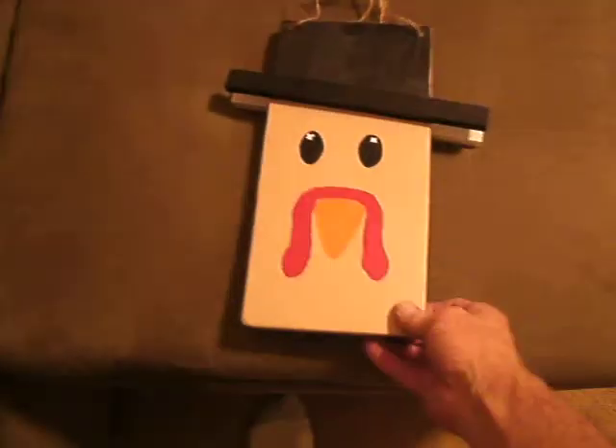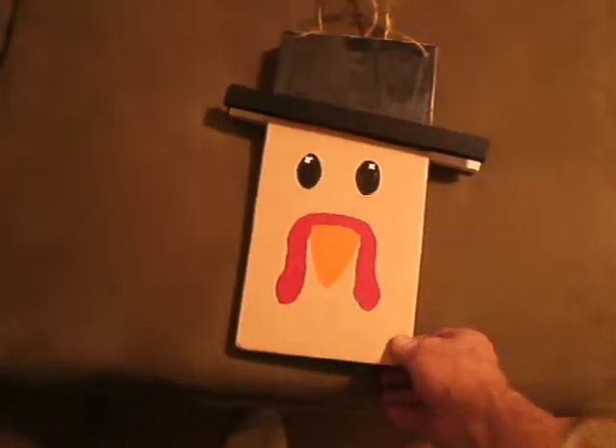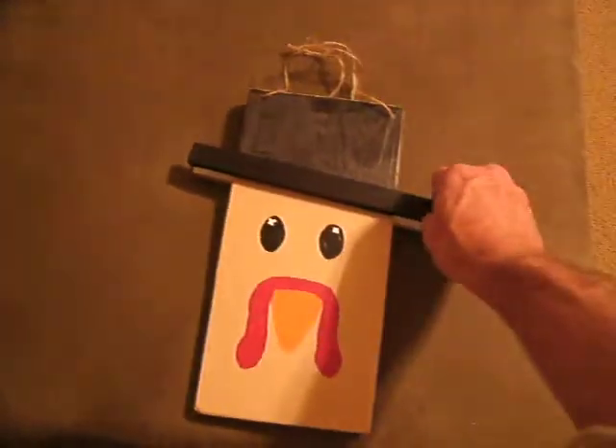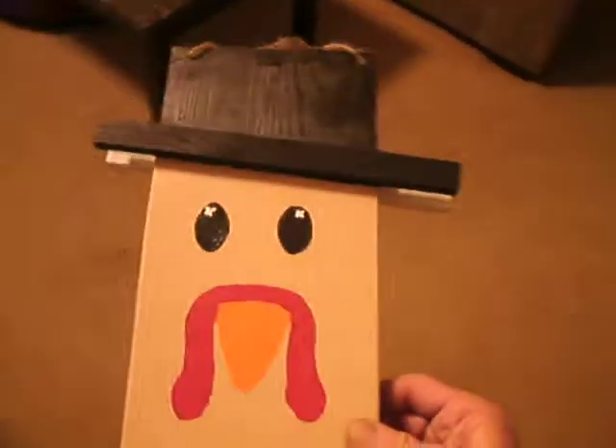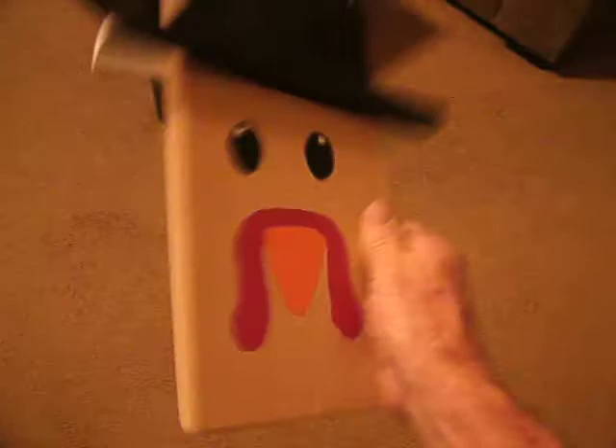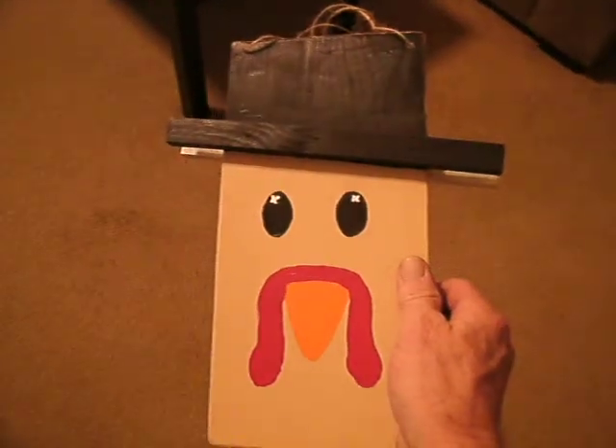I cut some more boards, 6 inches by 12 inches, and did the little hat thing just like I did on the snowman scarecrow. I got a turkey on this side with a little hat.